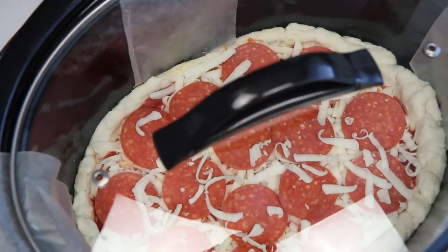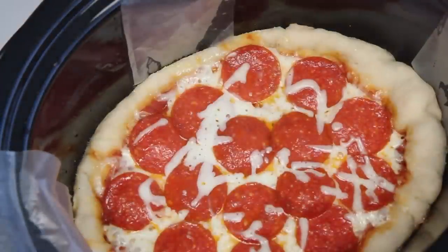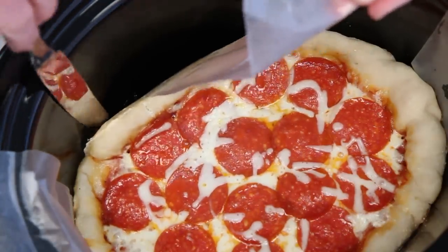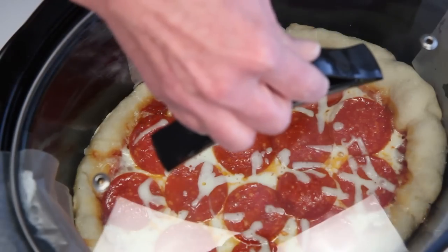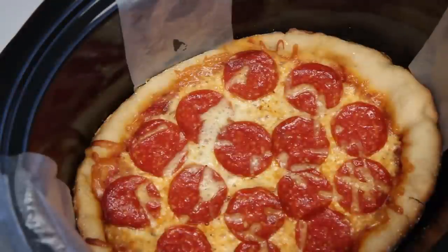I read about people putting towels under the lid of their slow cooker to absorb moisture, but that just seems like a fire hazard to me. I'm going to keep an eye out for moisture. So it's been about an hour and there's definitely some moisture buildup, but it's starting to look pretty legit. Not quite done yet. I wipe the moisture from the lid — it's been about a half an hour more.